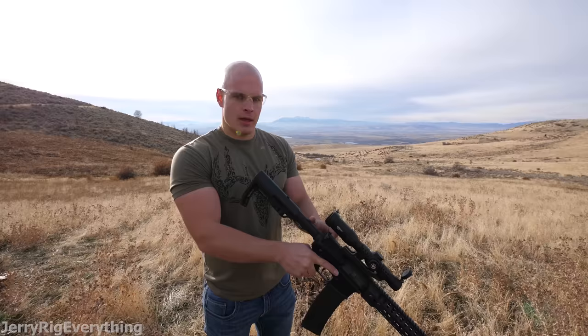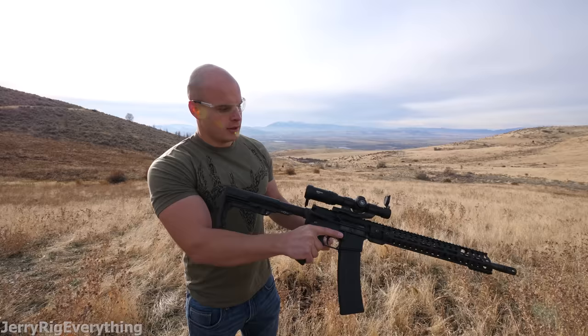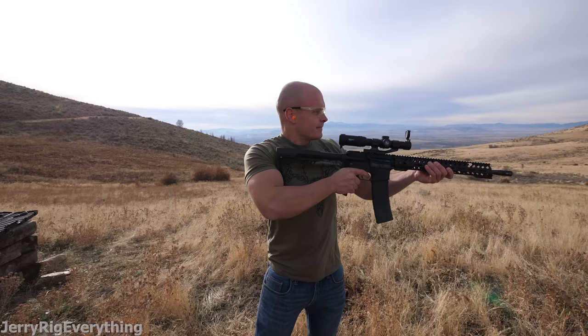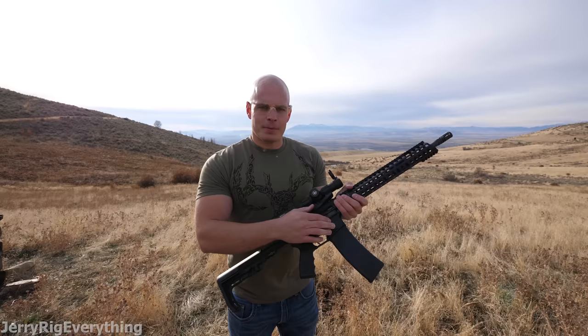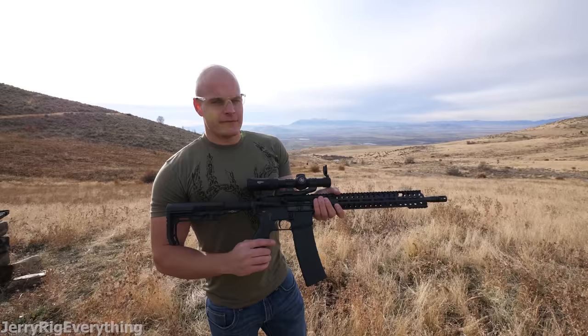This gun is semi-automatic, so every time I pull the trigger there's going to be a bullet leaving the chamber. I'm going to cock back the gun — that puts a bullet into the chamber. Safety is now off and I'm ready to fire. [fires] That was relatively quick. This is a 40-round clip, so every time I pull the trigger 40 times I can use all the ammo inside that clip. That was pretty fast — you can get a lot of shots off in a pretty short amount of time.